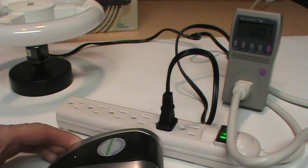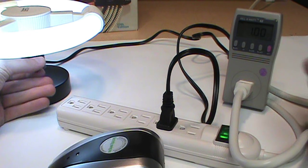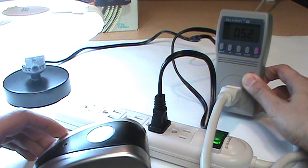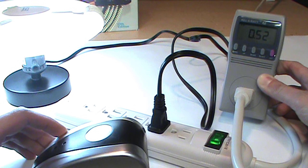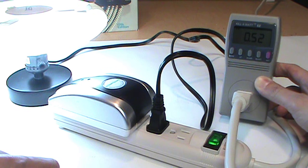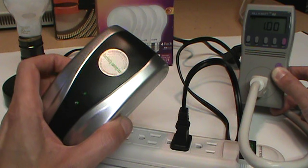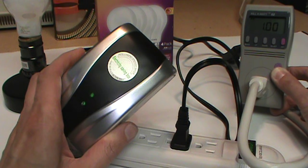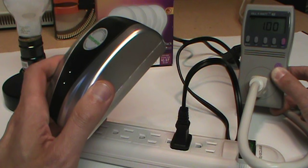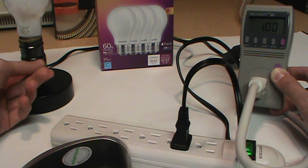Using my kilowatt meter, let's see how much power factor this magical device is able to correct when plugged into the same power strip as this fluorescent light. Without the device it's reading 0.52, and after plugging it in — it's still reading 0.52. Even after leaving it plugged in for several minutes off camera, this device made no difference in the power factor of the fluorescent bulb.